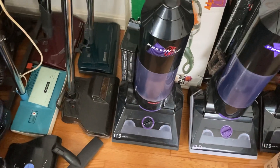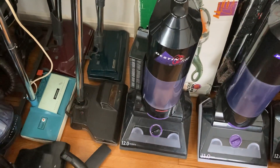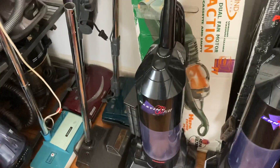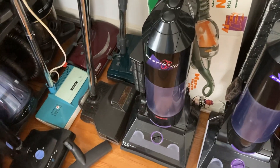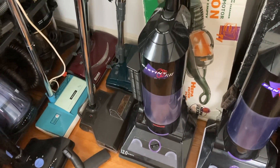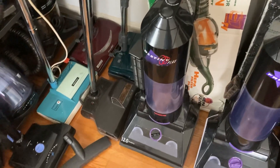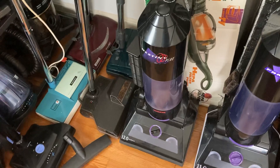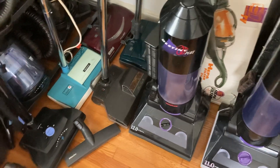This is a Kenmore Destiny Plus. It came off eBay many years ago — it was a 15th birthday present from my grandmother. I have this Destiny Plus because my dad bought one at Sears when I was born in 1998, and I haven't done much to it other than cleaning it up and replacing the HEPA filter and belt when needed.